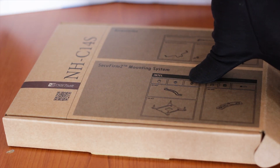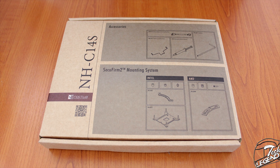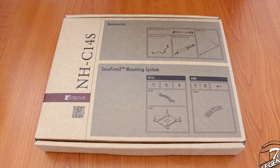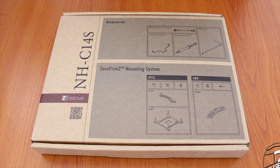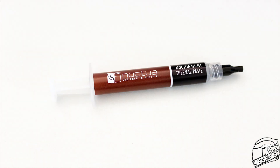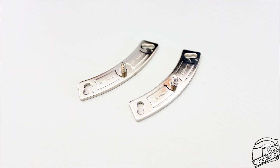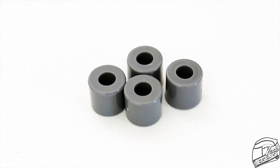Looking at what is included with the Noctua NH-C14S, we start with the accessory box, which has a lovely design that lists and presents all included accessories and components of the mounting system down to the last screw and washer. The accessories included are: a metallic backplate, a metallic Phillips screwdriver, a Noctua case badge, a tube of thermal compound, a low noise adapter, and three different user manuals each for its own main platform. You also get the components of the mounting system, which includes mounting brackets, screws, plastic spacers, and nuts, all part of the Noctua SecuFirm II mounting system.